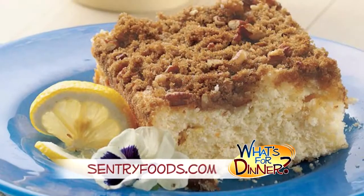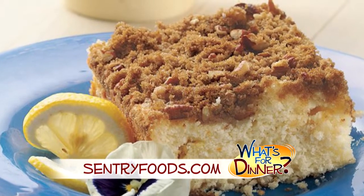I'm Molly Faye from the Morning Blend. Today, a great brunch recipe. Go to centuryfoods.com to make this lemon coffee cake.